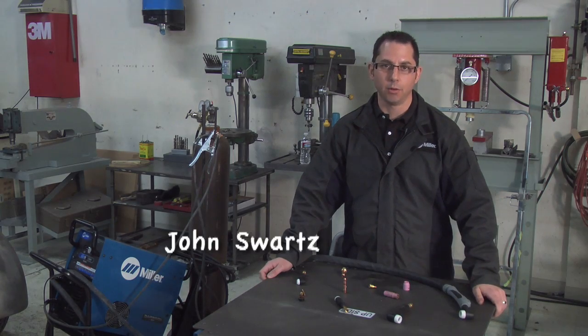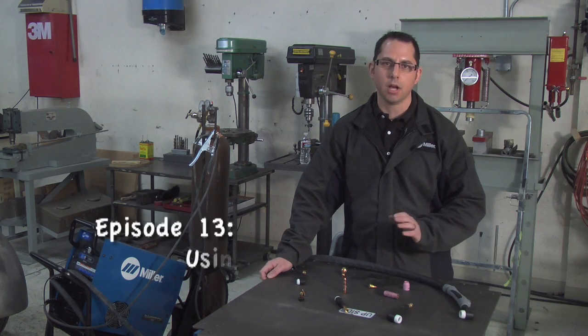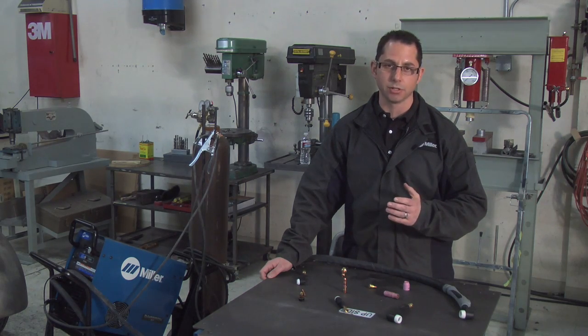Hi, I'm John Swartz with Miller Electric. We're here in Santa Rosa, California at Cotati Speed Shop, and what I wanted to talk about today are the benefits of gas lenses versus their standard collet and collet body setups for TIG torches.